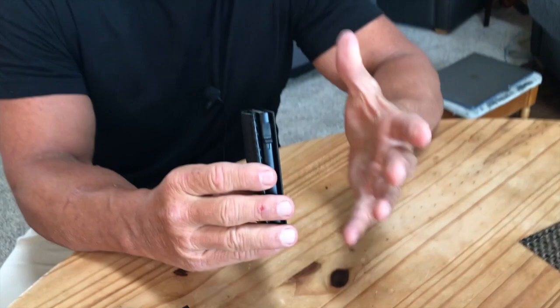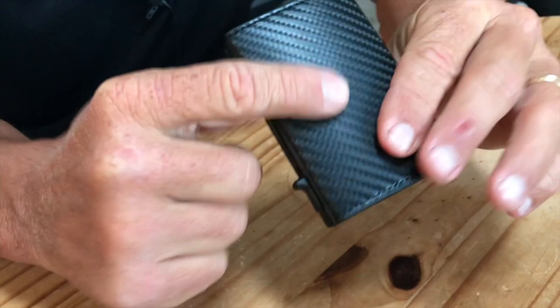I want to give you a quick review on this AWU RFID chip protector wallet. What makes this unique is there's protection in here that blocks people from using cell phones to pull your identity and pull credit card information off of chips that you have in your credit cards.